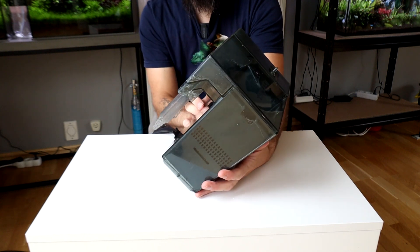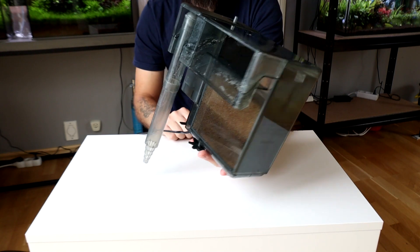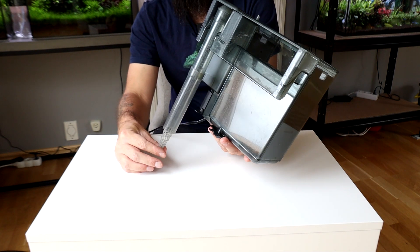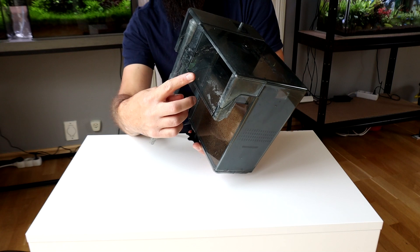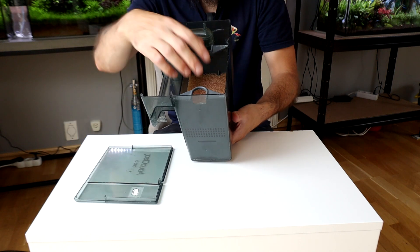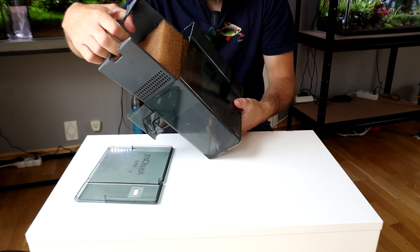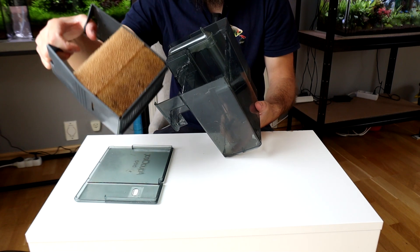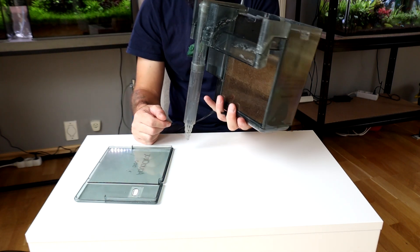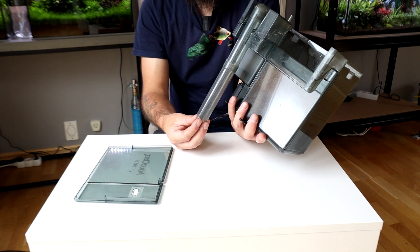This is another type of filter — a hang-on-back filter. This is pretty great if you don't want to have your pump inside your tank. You just hang it on the back of your aquarium and this pipe here will go down and take up the water, which will come out creating a small waterfall effect. It's customizable when it comes to filter material — right now it's just a couple of sponge filters but you can change it to any other media. You can also put a little sponge on the intake to make it more shrimp and fry safe.